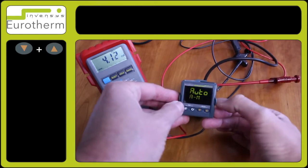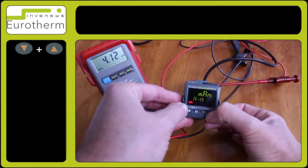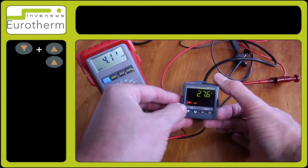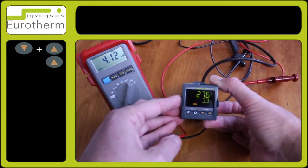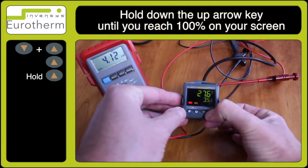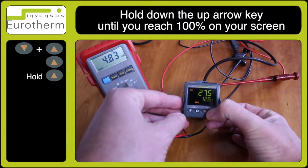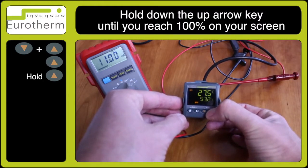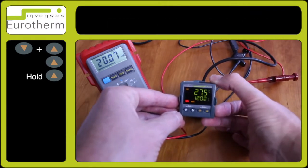To place the instrument into manual mode, press the up and down arrow keys to select Auto dash AM. Use the arrow key to select MAN for manual mode and observe a percentage sign at the bottom of the screen appears.